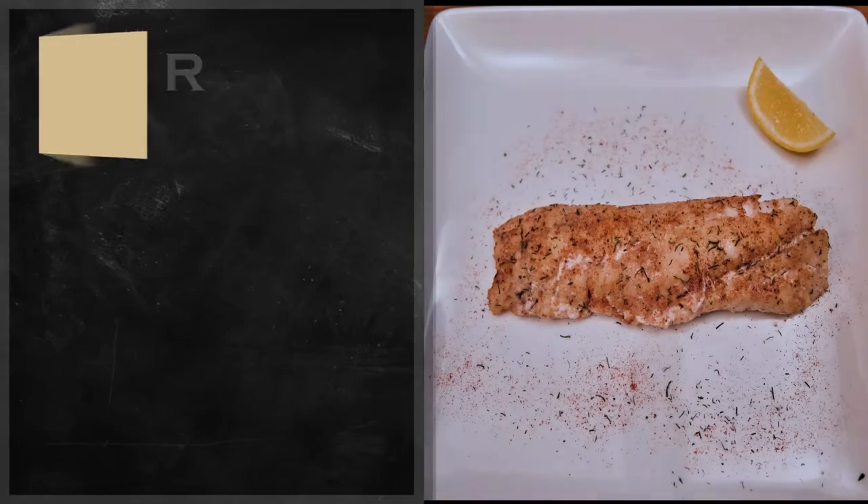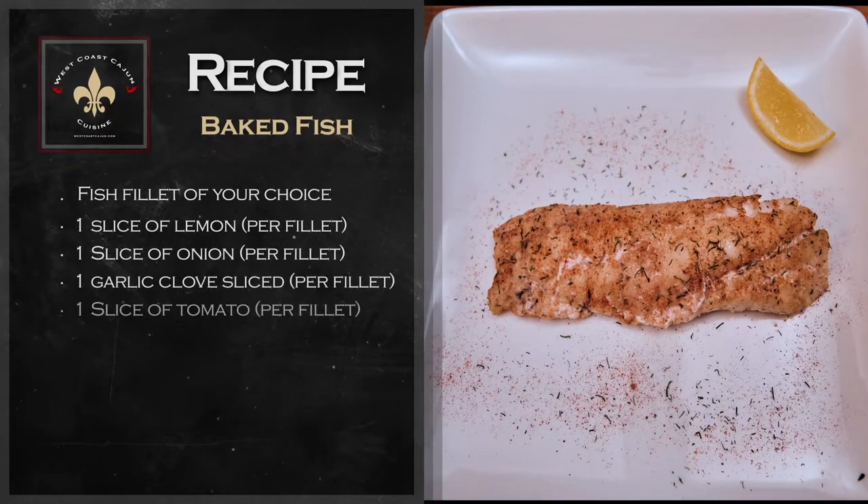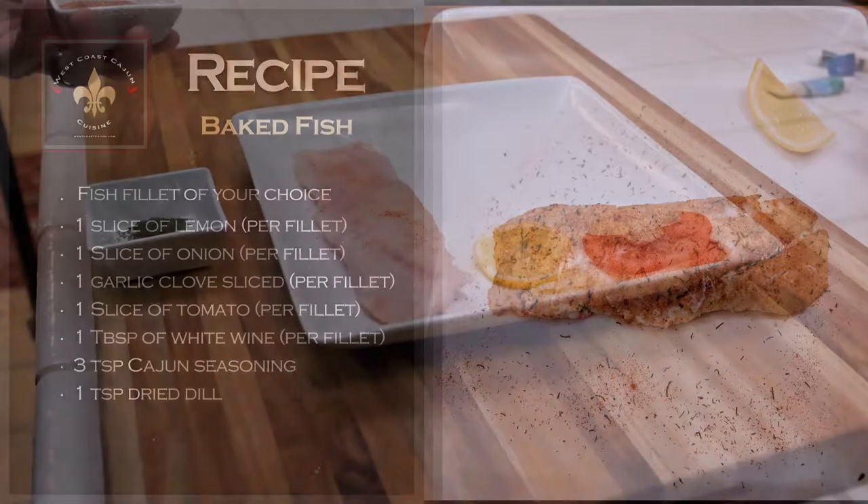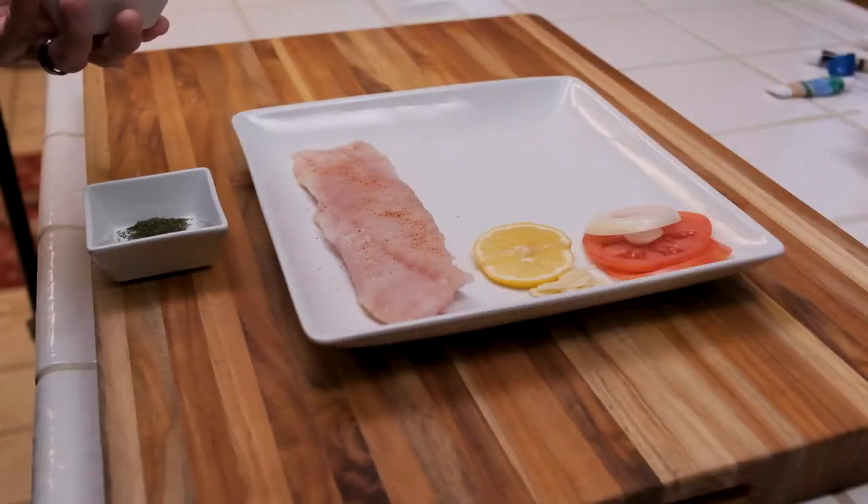Alright, so here's the recipe for today. You can go ahead and take a screenshot here. Or if you look down in the description box below, I'll have the recipe written out there, and also eventually it will be updated on the westcoastcajun.com website.